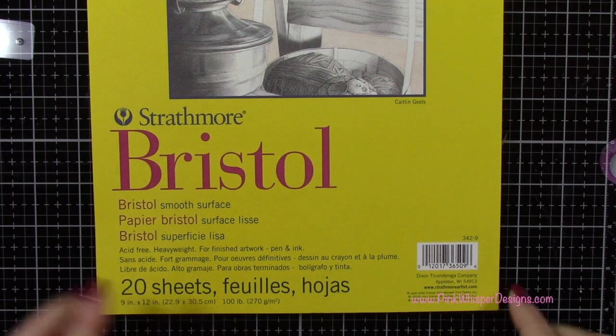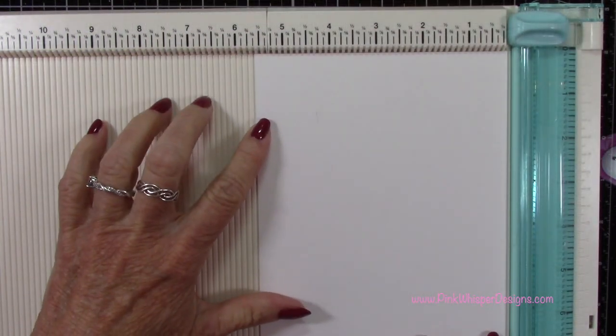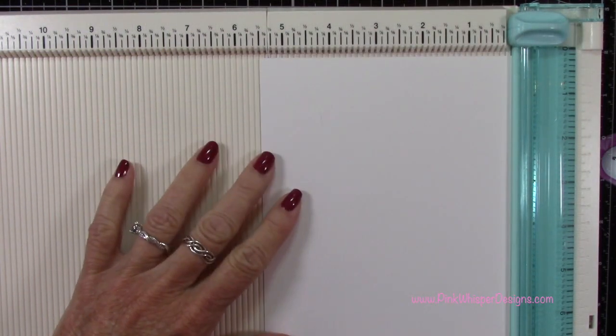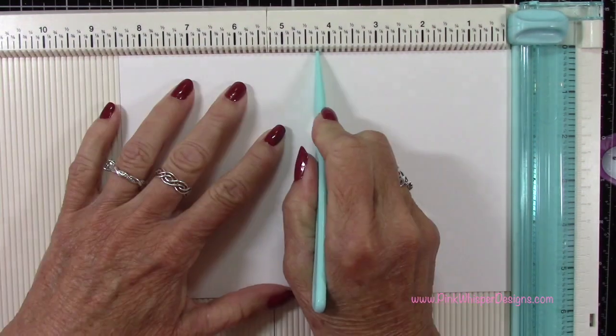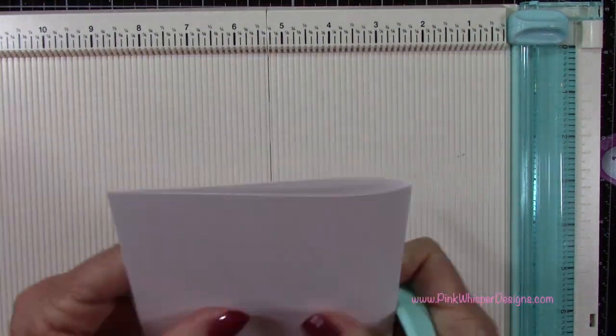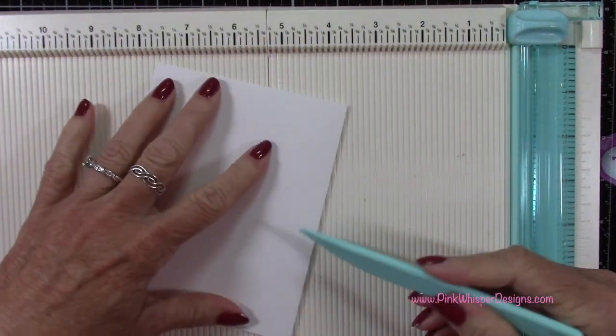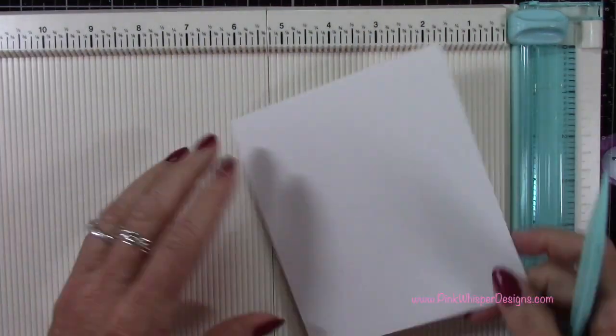To create our card base we'll be using the Strathmore Bristol Smooth 100 pound cardstock and I've got a piece that measures eight and a half by five and a half. We're going to make a standard A2 size card which will measure four and a quarter by five and a half. Now we need to create the portion for our trifold.